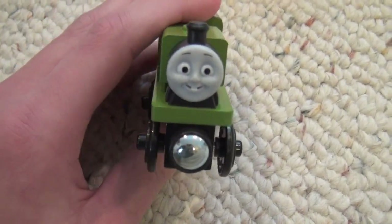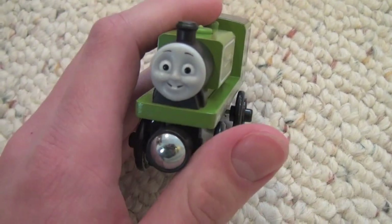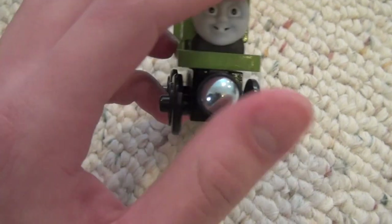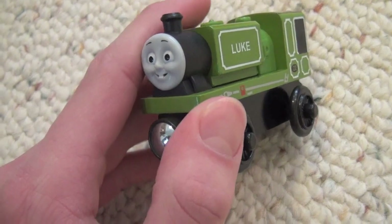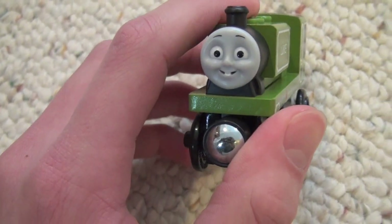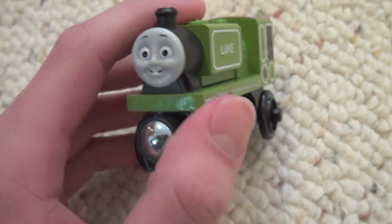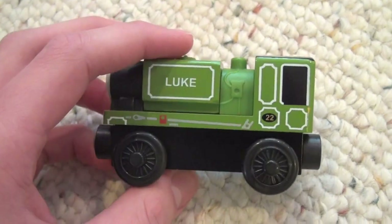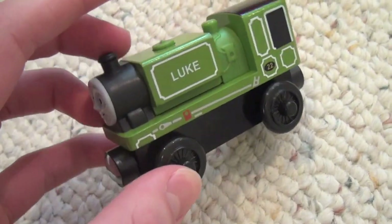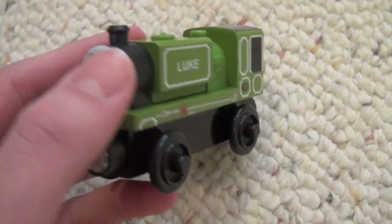The next model I got was Luke. The first thing I want to note is his face — he has a very odd face. It's not oddly shaped like Stafford's, but it's just round. I did see Blue Mountain Mystery, and the face is sort of similar, but it just looks really weird on a wooden railway model. Also, Luke himself is not really shaped like he is in Blue Mountain Mystery.